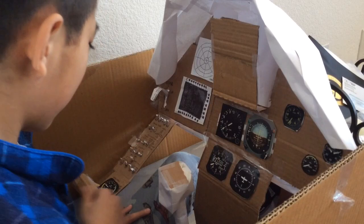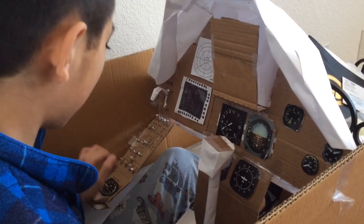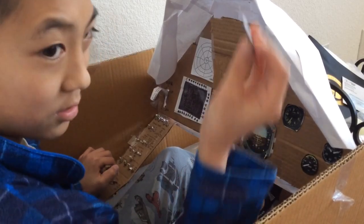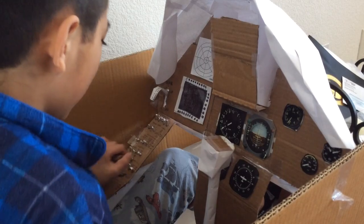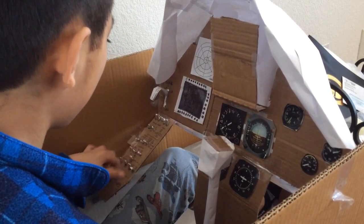Over here is the throttle. The throttle also actually works. So the throttle works. It's very short, as one of those.